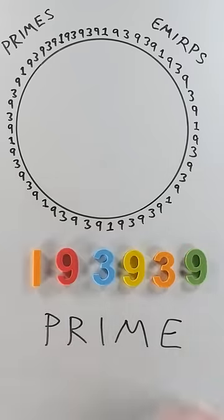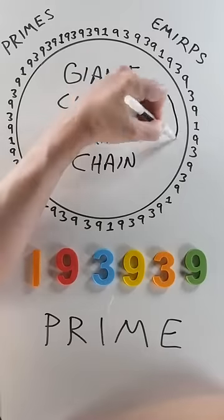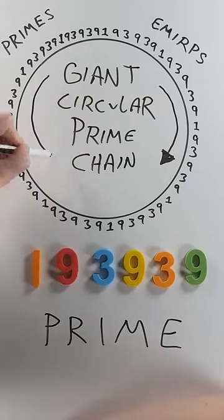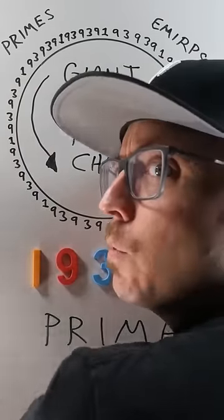One more time and we're back to 193939, forming a giant circular prime chain that generates six-digit primes both clockwise and counterclockwise. Somebody should make a necklace of this — wear it around your neck. What do you think about that?